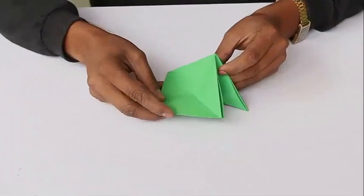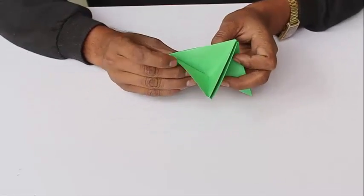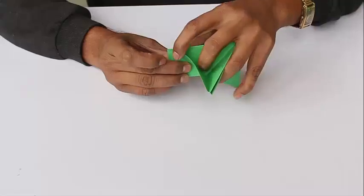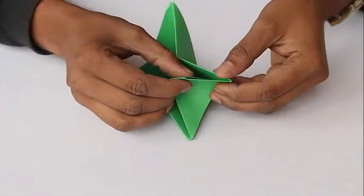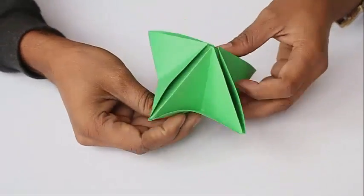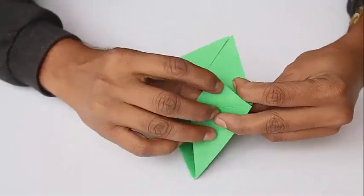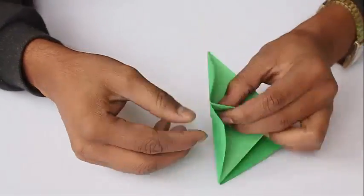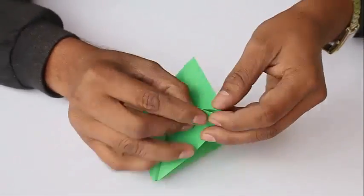We can fix the flaps, and the small triangle cone is a good way to squeeze it and tuck it. This is a kind of tuck-lock. This procedure will be done four times. We are doing it the second time, squeezing the small triangle cone to tuck it.